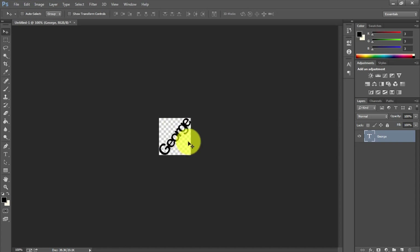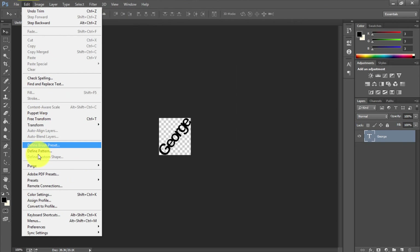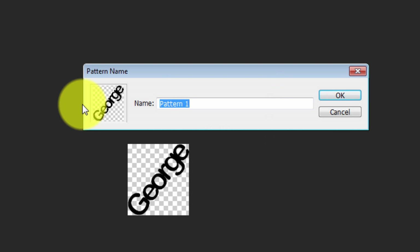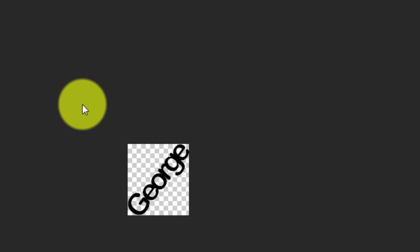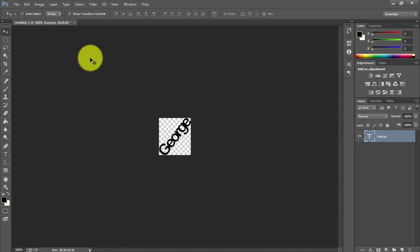Don't worry about the transparent space around the edges — since it's transparent it won't show anything at all. Now go to Edit > Define Pattern and name it whatever you like. At this point you are done creating the pattern.